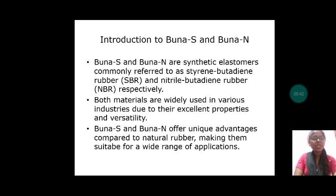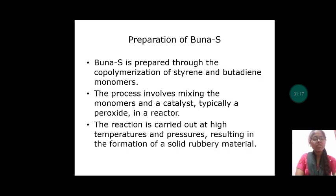Let us discuss about the introduction part of BUNA-S and BUNA-N. BUNA-S and BUNA-N are synthetic elastomers commonly referred to as styrene butadiene rubber (SBR) and nitrile butadiene rubber (NBR) respectively. Both materials are widely used in various industries due to their excellent properties and versatility. BUNA-S and BUNA-N offer unique advantages compared to natural rubber, making them suitable for a wide range of applications.